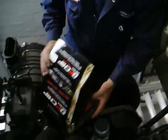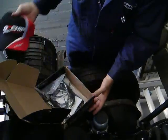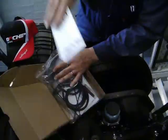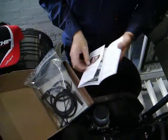The DP Chip comes in a box with all fitting instructions, a cap, the chip itself, and warranty cards. It's very simple to fit.